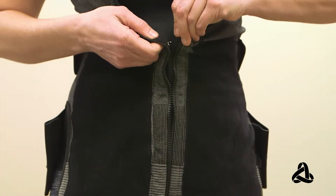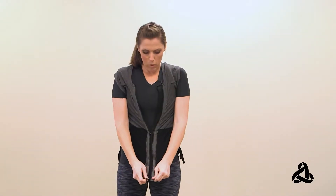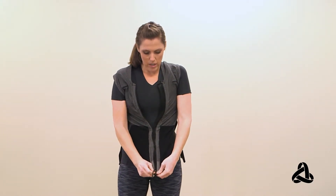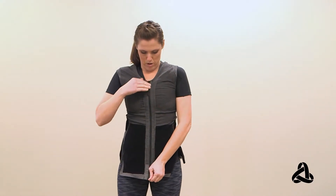That way, when you start to zip, the ends of the zipper are closer together. You want to pull away from your body, get the zipper started, and keep that pull away. It makes it easier to just zip on up, and just make sure the zipper is pulled down.